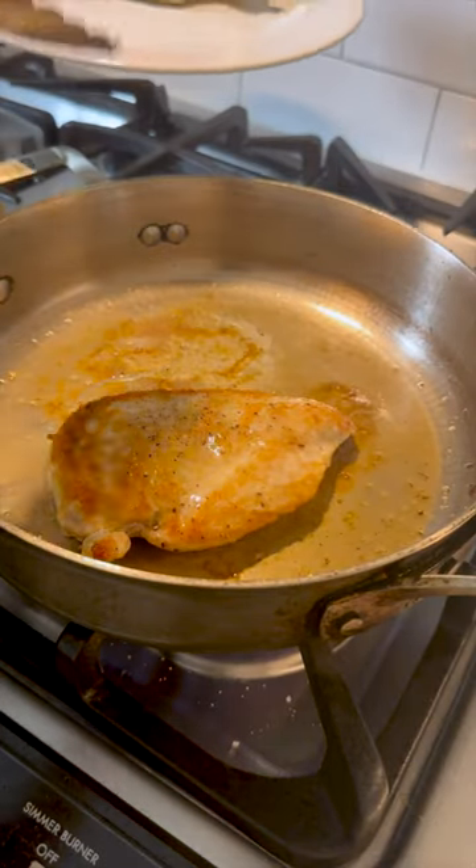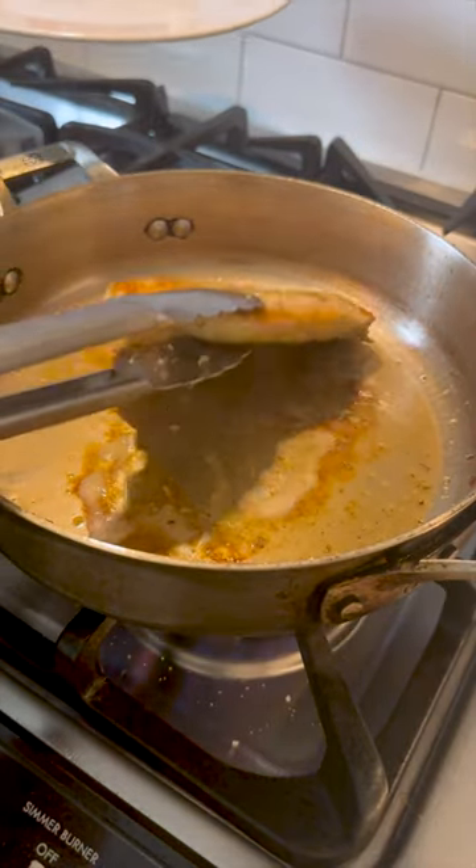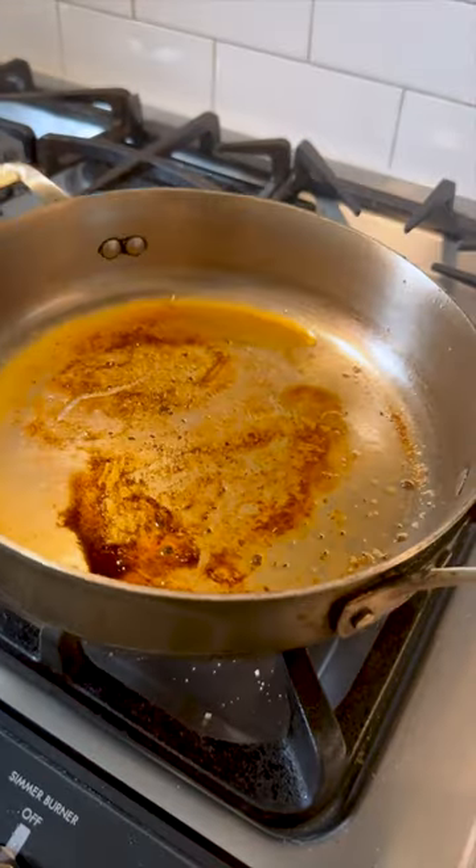After cooking, set aside your meat to rest, then pour out all but a tablespoon of the leftover fat. If you don't have enough fat, you can add some oil.